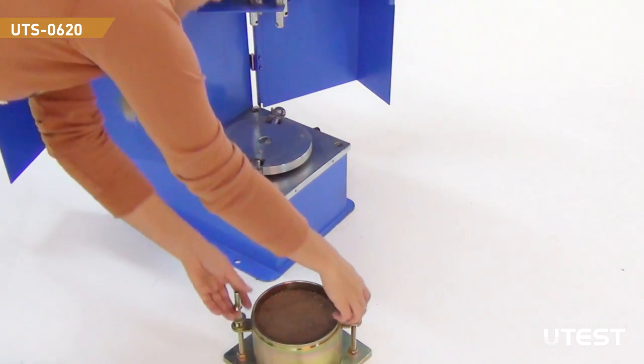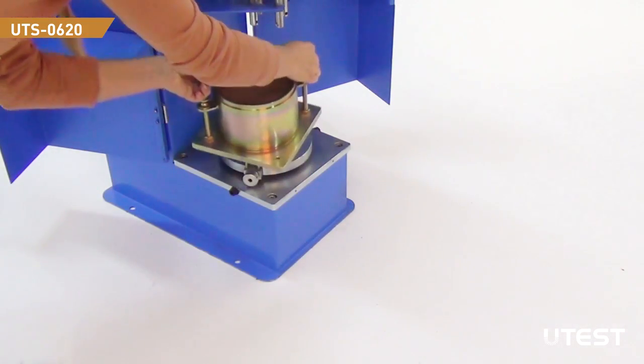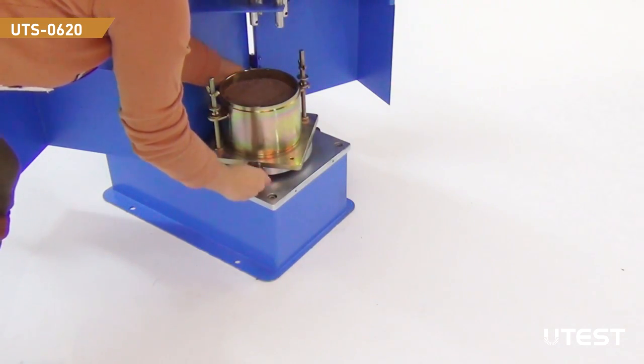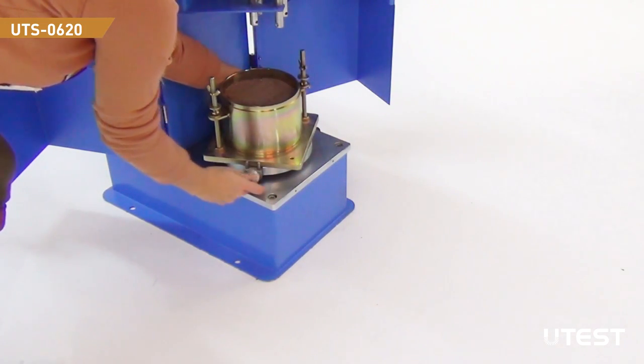The last step to perform before the compaction operation is placing the mold. Carefully center it to fit perfectly and screw the pin bolts on each side.